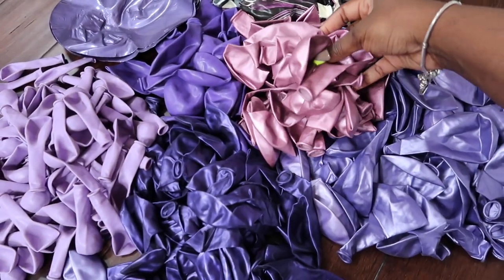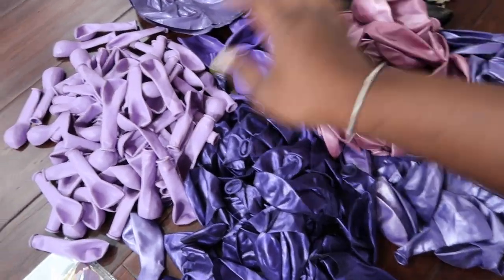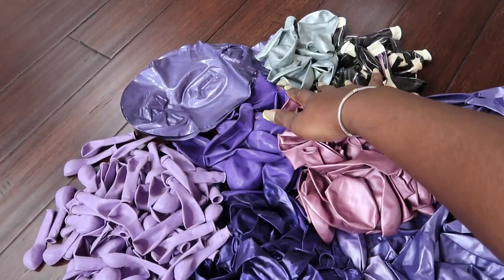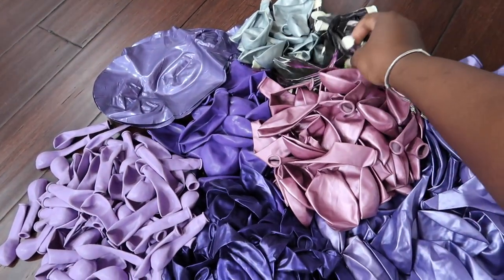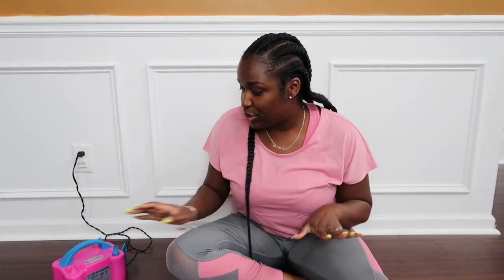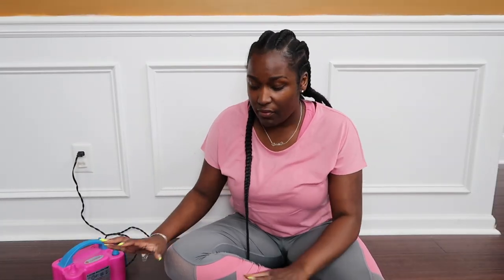This is like a mauve pearl. Then I have some lavender, darker plum purple — these are purple orbs balloons. There are a few leftover silver balloons I had and then I also have some purple marble. So the first thing we're going to do is blow up all of our balloons. I have my pump — I will link this in the description box. Before you start blowing up balloons you want to make sure you have a plan and a vision of what you want so you can imagine the amount of balloons you're going to need.